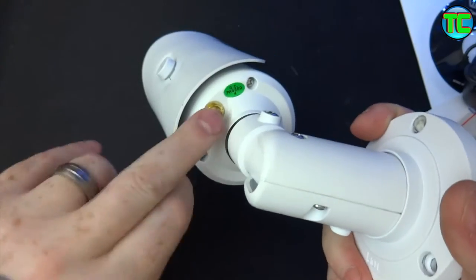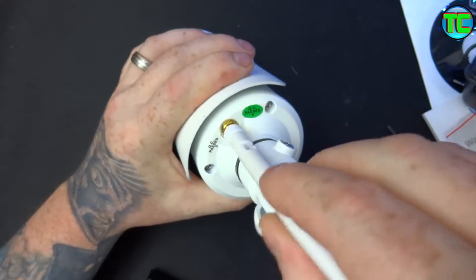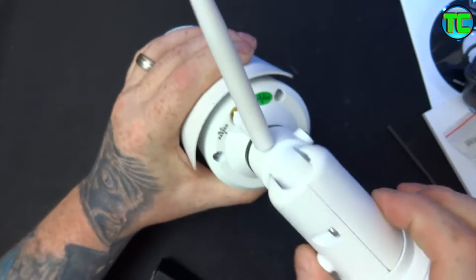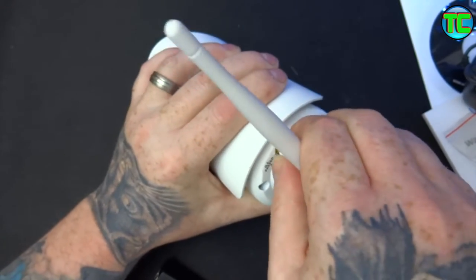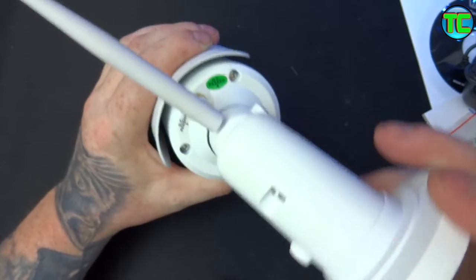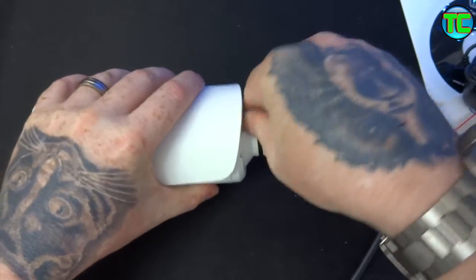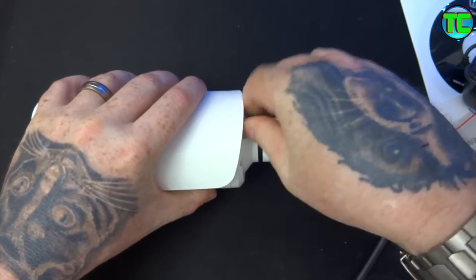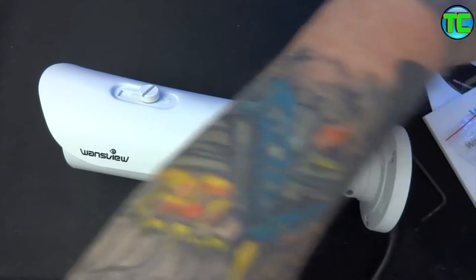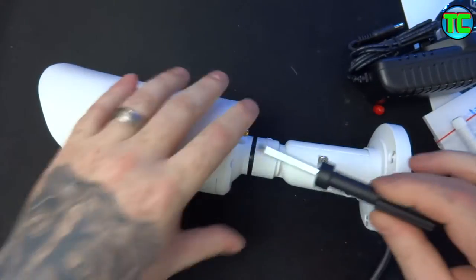It's got an aerial port on the back and that screws in there if you're going to use it wirelessly. It has three screws to undo the camera to get to the micro SD, which I'll do now just so you can see. It's handy that they give you a screwdriver with it.